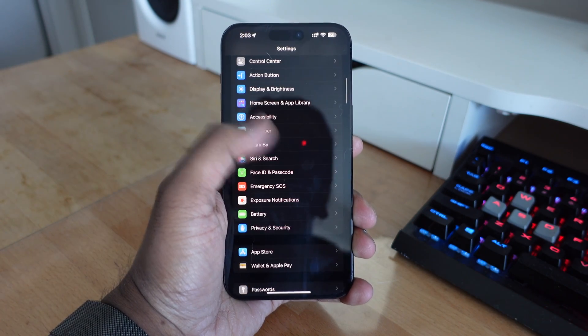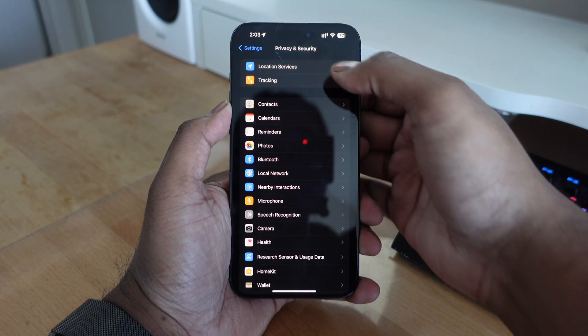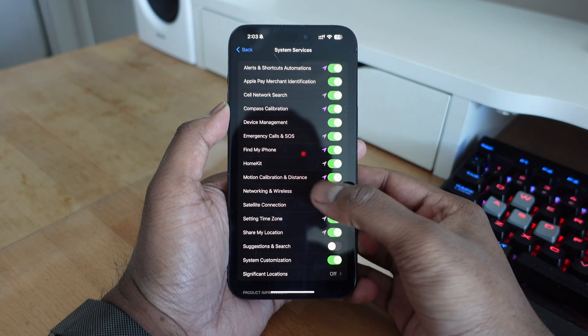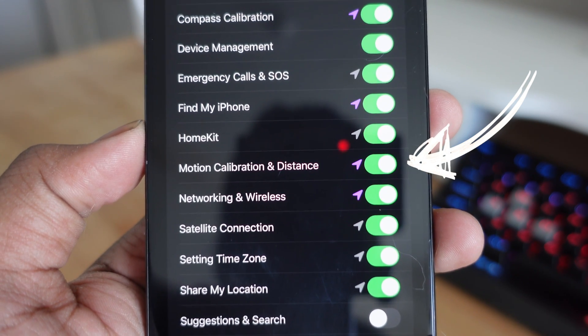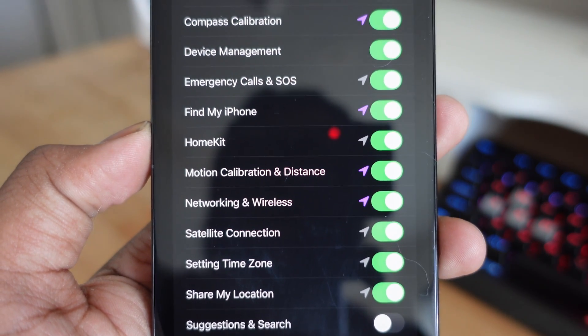The first thing you want to do on your iPhone is go into Settings, Privacy, Location Services, scroll all the way down to System Services, and make sure Motion Calibration and Distance is turned on. A lot of people turn off some location services because of battery drainage, but if you're using your Apple Watch and you want the most accurate information, you want to make sure that Motion Calibration and Distance is turned on in the location settings.